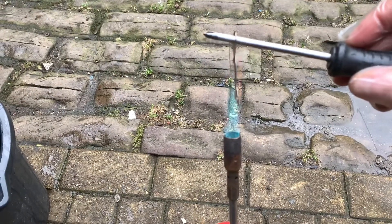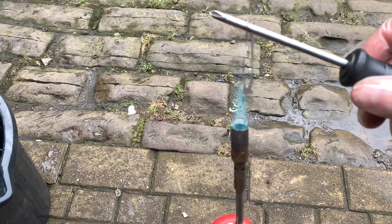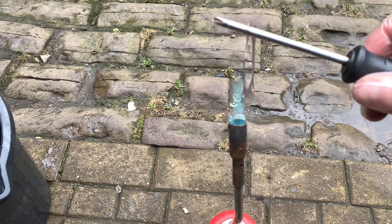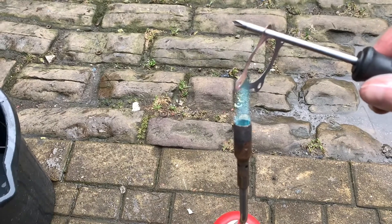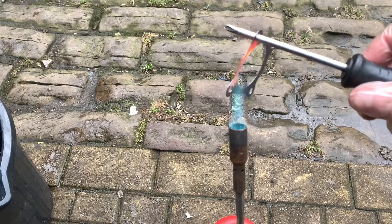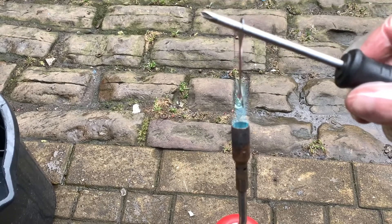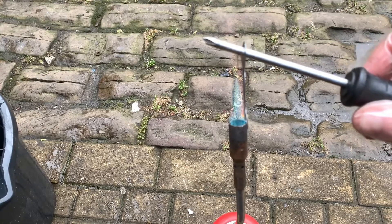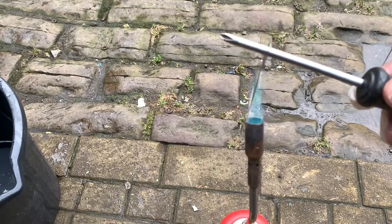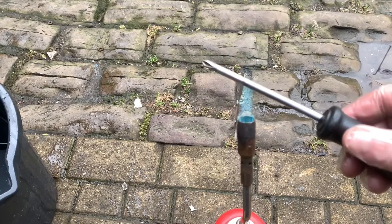We're going to warm it up now. With copper, you want to get this so that it's cherry red — so it's glowing nice and hot. You want to get it all evenly warmed up if you can.